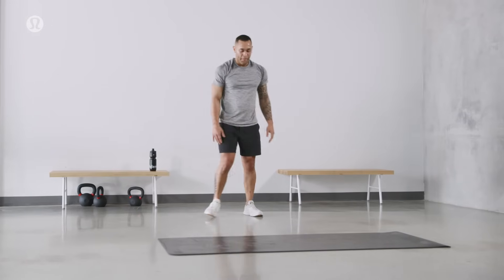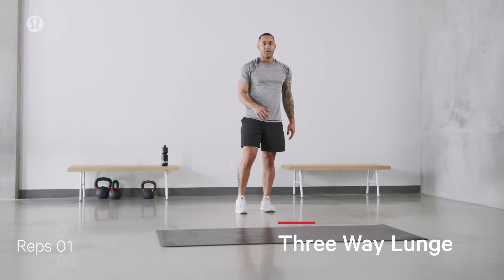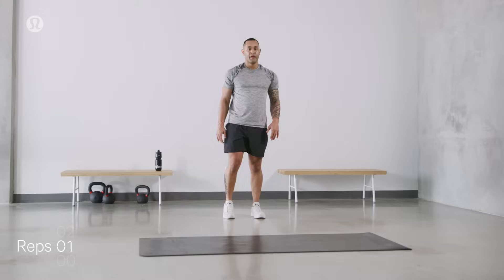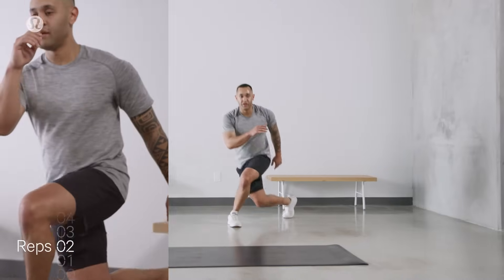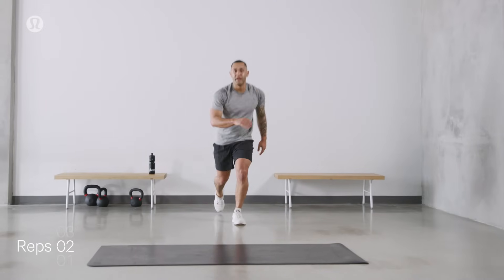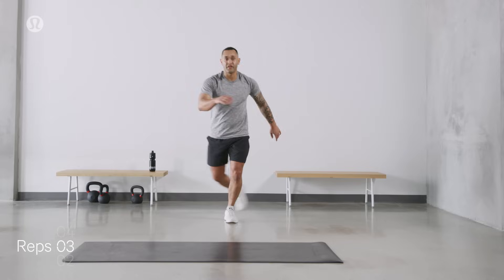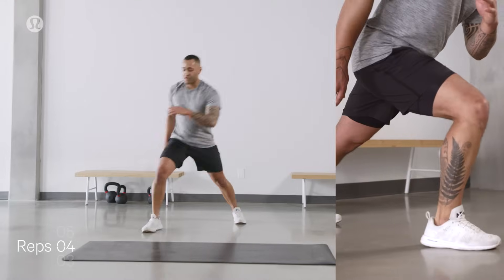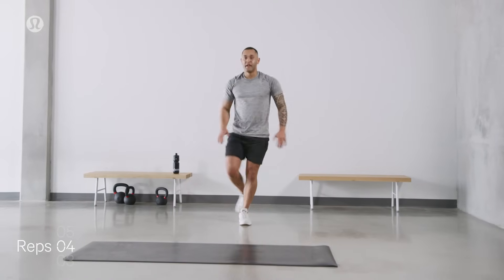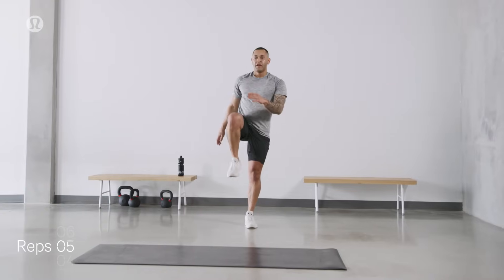Three-way lunge. Right foot. Here we go. Come on an angle. Press up. Curtsy lunge. Step back. Now if this feels good, that was one. You're more than welcome to continue. Curtsy lunge. Step back. Two. If you'd like to progress, on the way back, we skip the step to stand and go right into the curtsy lunge. Come up. Drive the right knee up. Step back. That's three. If this feels good, we continue — drive the knee. Step back. That's four. If it's a lot to do so, you can return back to standing in between. That's five.